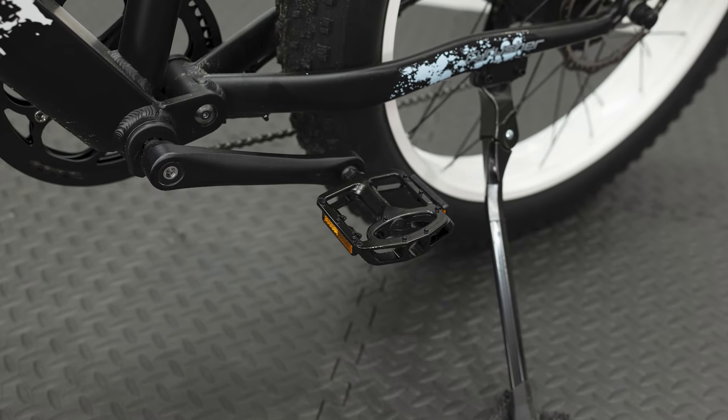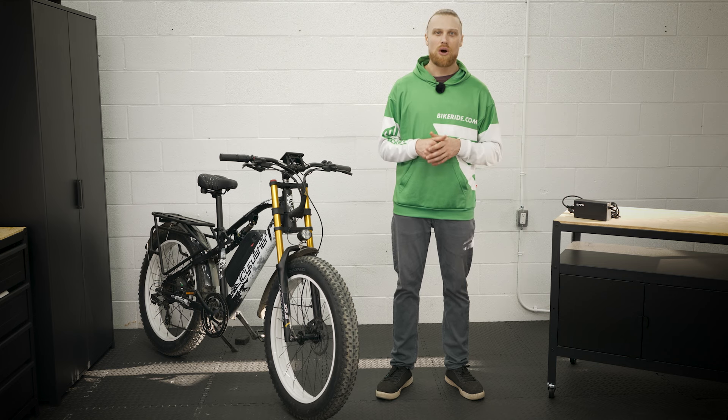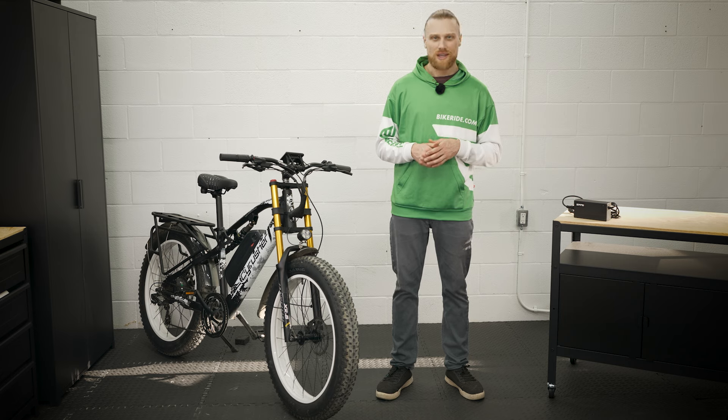The pedals are a flat alloy pedal, similar to a Wellgo pedal. They have similar small alloy studs and provide reasonable grip as a standard item. It's pretty typical of all e-bikes and it's going to get you out and biking.